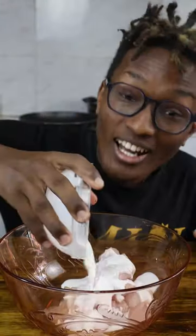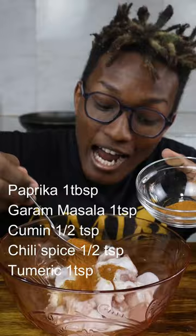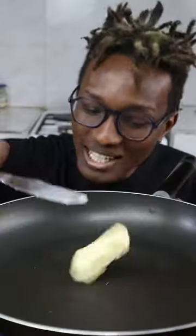Cubed up cheese and chicken, yogurt, ginger and garlic, salt, and half of this spice blend. You just want the spices to fill the cheese.